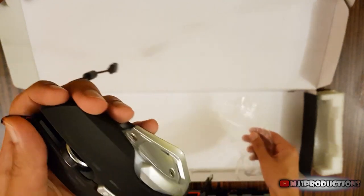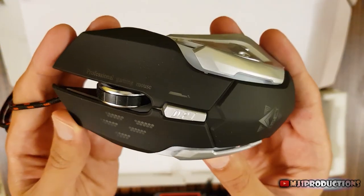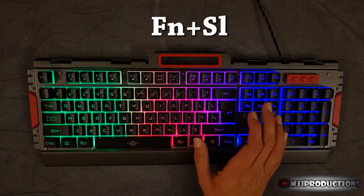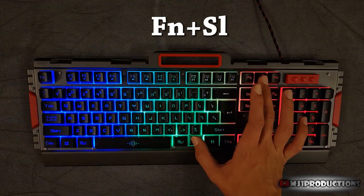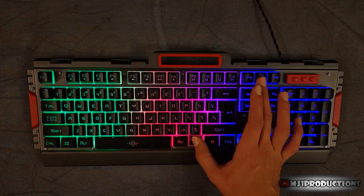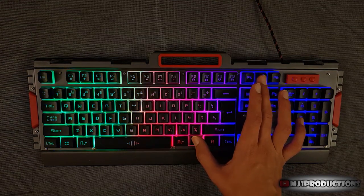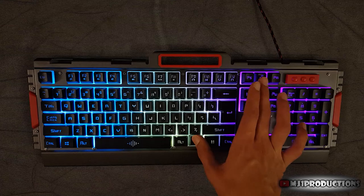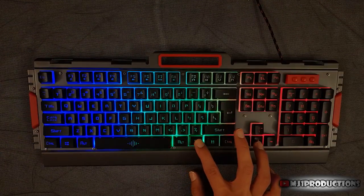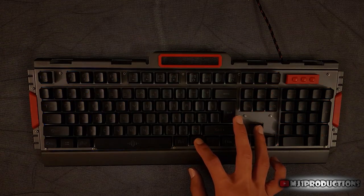A mouse is also included in the package, which is awesome for a 30 bucks deal. The backlighting can be altered by pressing Fn plus Sl. Three modes with different colors are available. You may adjust the brightness level by pressing Fn and the arrows, which consists of three brightness levels and the off mode.